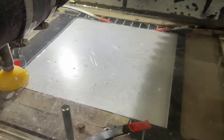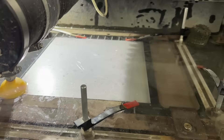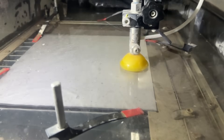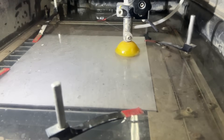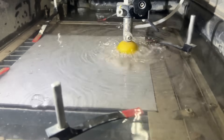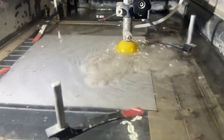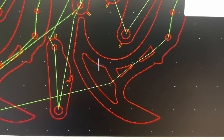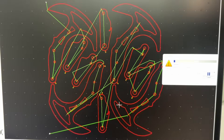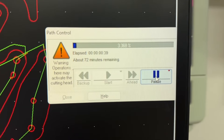We've got our stainless plate loaded up and clamped down. Now we just got to start the water jet. If you're not familiar with what a water jet is, it's a machine that shoots out a high pressure stream of water, but they add garnet — it's like a sand — into the stream, and so it wears away the metal at a very high rate. You can see how slow it's moving along the path; I still got to cut all that, and that's going to take 72 minutes.